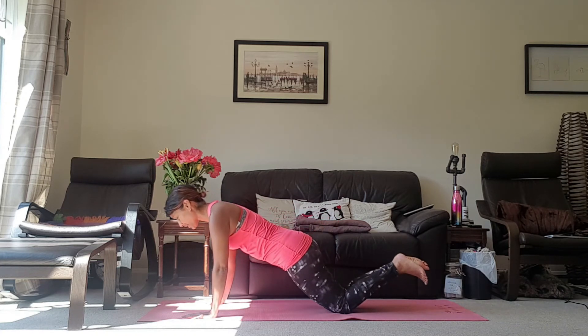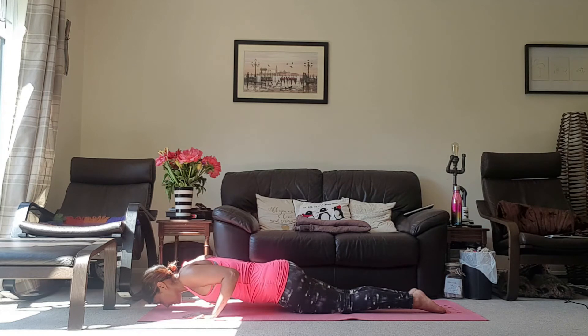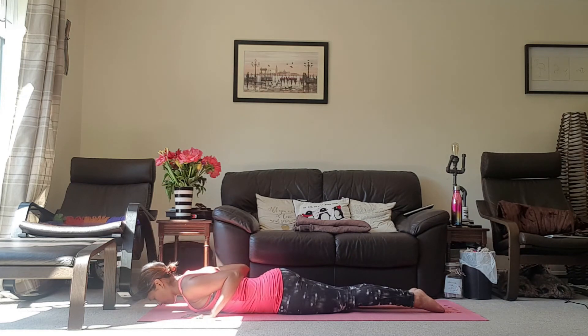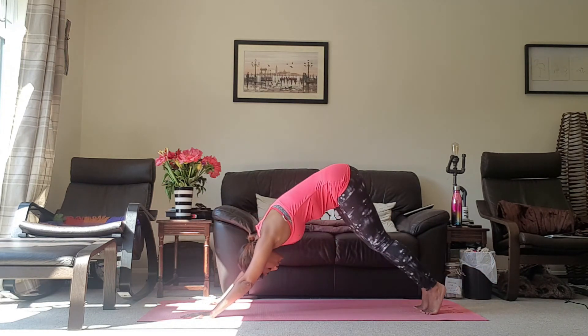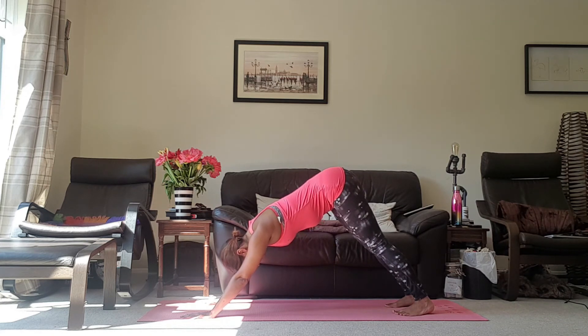Inhale, coming into your modified plank. Exhale, tuck the elbows, lowering yourself all the way down. Inhale, pushing into the mat, zipping the legs, mini cobra. Exhale, come down. Inhale, pushing up onto the knees. Exhale, pushing up into our downward dog. Set the feet, take a breath here, and release a breath out.